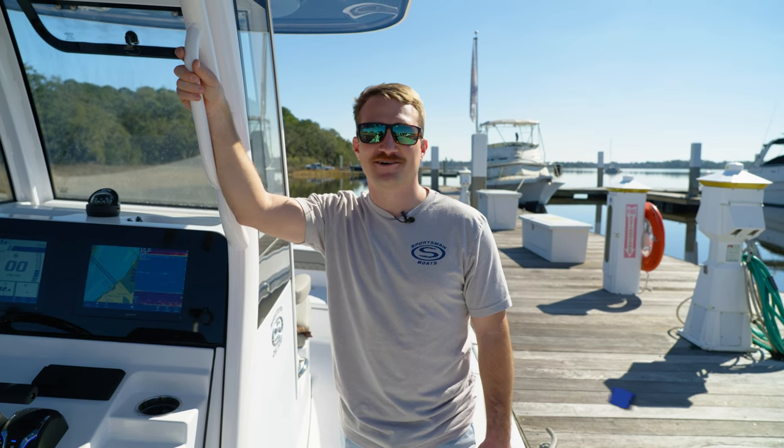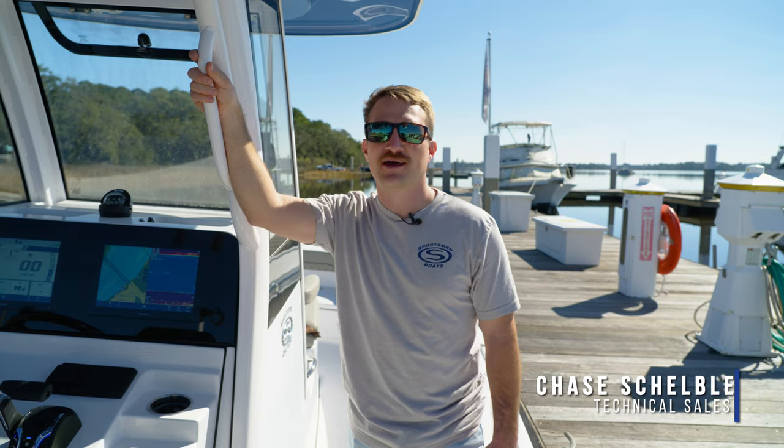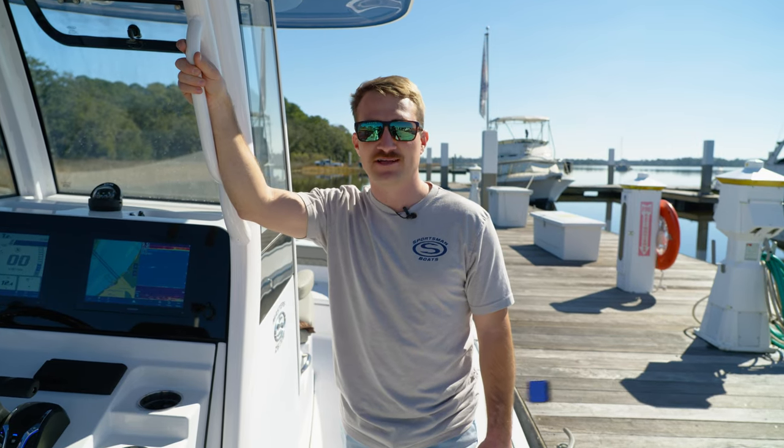Hey guys, welcome back to Tech Talk. My name is Chase and today we're going to be discussing proper fueling procedures as well as setting up a few of your fuel gauges.